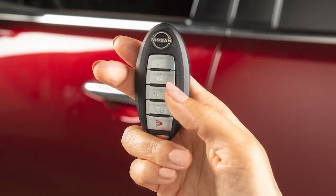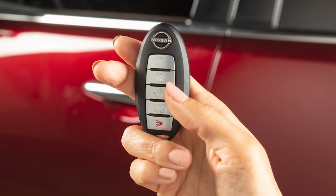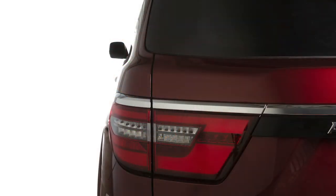Press this button to unlock the driver's door. Quickly press this button again to unlock the remaining exterior locks. Press this button to lock your vehicle. The hazard lights will flash and the horn will beep to let you know the doors have been locked.